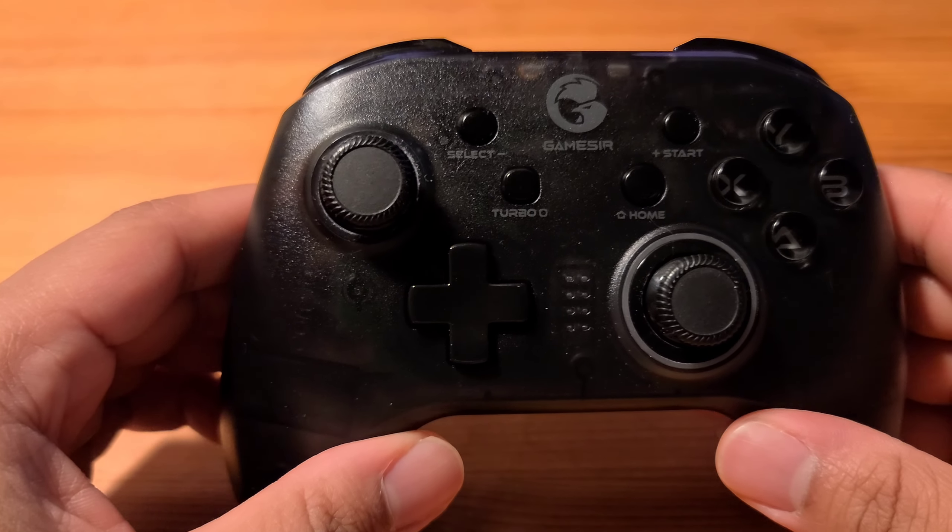Hey there, guys. It's Marcus from It's Up and Running, and today we are going to be looking at an affordable wireless PC controller. This controller is called the GameSir T4 Pro Wireless Controller. I got this from Amazon for about $35.99. Today I'm going to review it — I'm going to go over three pros, three cons, a comparison, and a verdict. So let's get started with those pros.